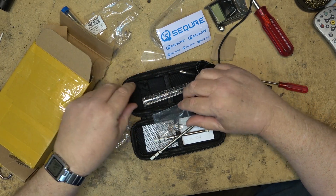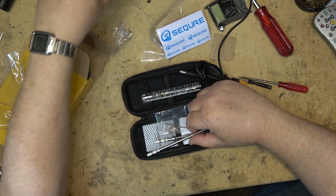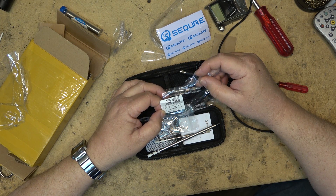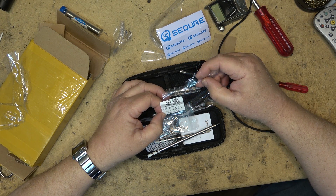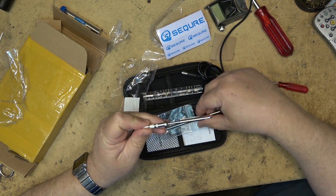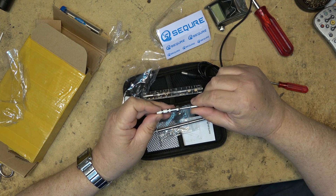It's good to know that this iron can use both the T12 B2 and the TSK tips. So one of these is a T12 and the other one is a TSK.